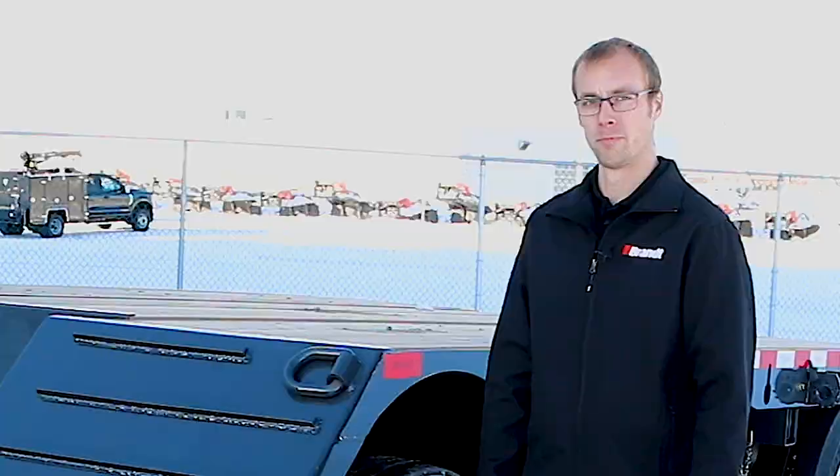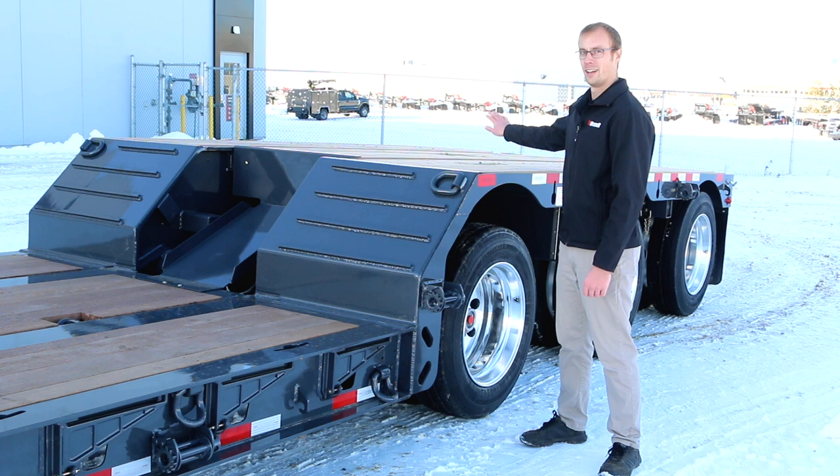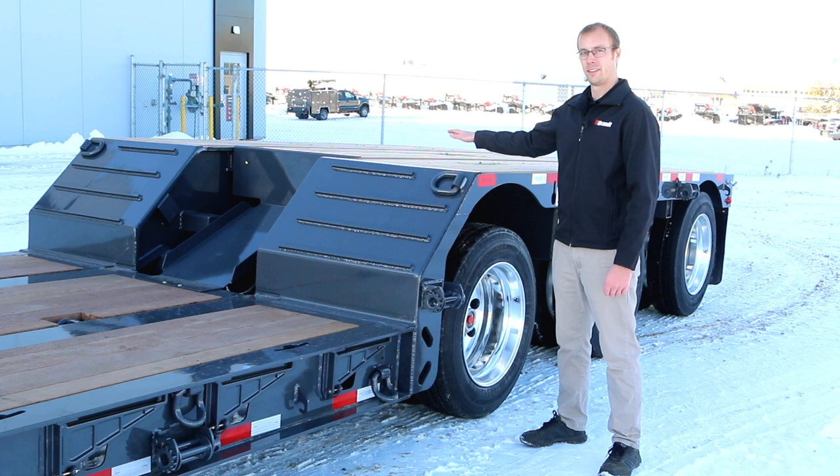An available option for this trailer is a full-length boom trough at the back, which enables you to lower the boom of an excavator further, decreasing the overall transport height and allowing you to run with fewer permits when going through areas with low-clearance bridges.